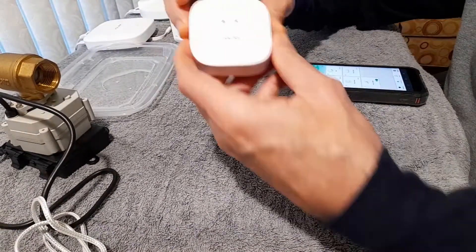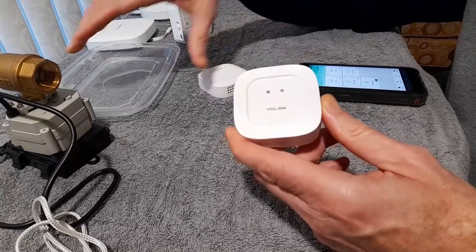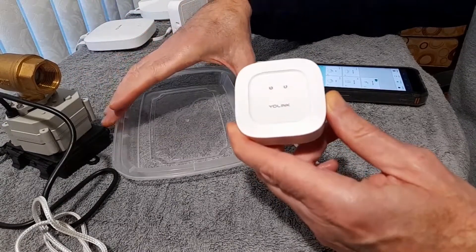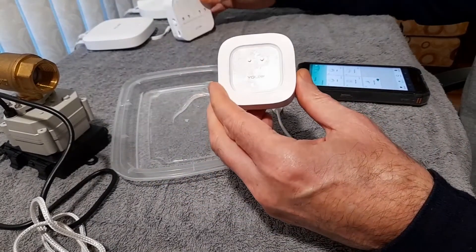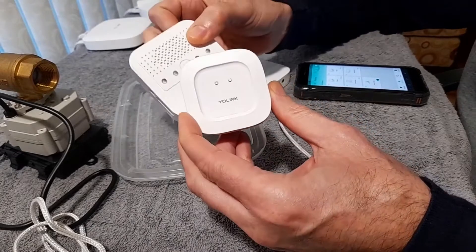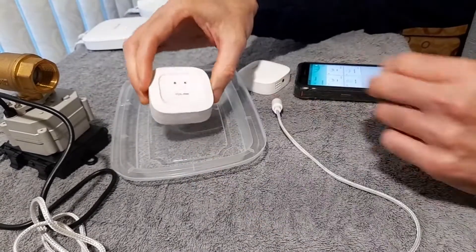Now this is the contact sensor I described earlier. So if the contacts get wet, it should function the same way — it should close the valve and set off the alarm. So let's test it out.